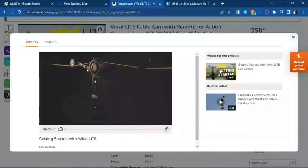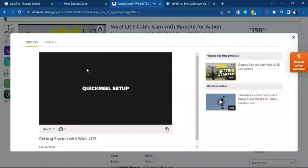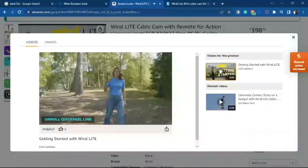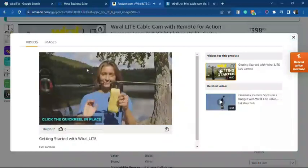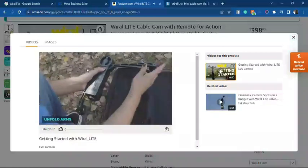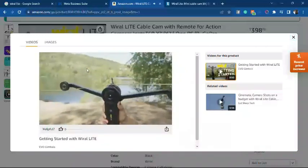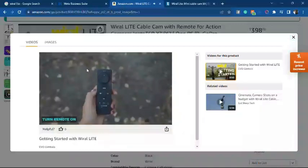Here's what you get in your Viral Light kit: the Viral Light unit, 50-meter quick reel line, tightening strap, remote, all-joint end stops, and battery. Setting up is super quick and easy — unroll the quick reel line, attach the tightening strap, clip the quick reel in place and tighten, place the physical end stops on the ends. Unfold the arms, turn on the unit before placing it on the line, clip the safety pin in place, turn on the remote and you're ready to go.